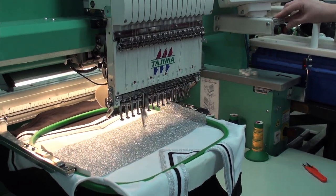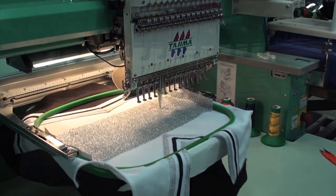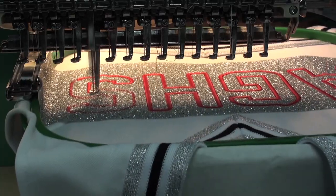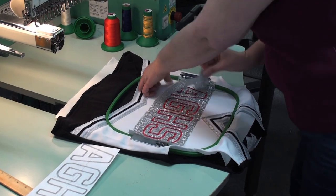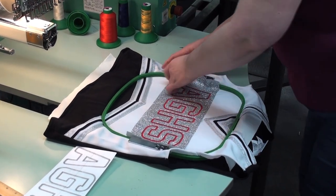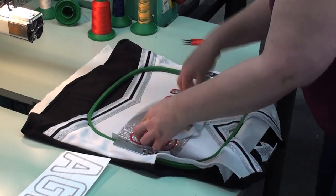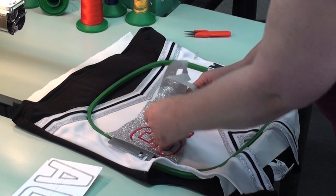Next, let the machine resume with the satin stitch. Once complete, grab the edge of the glitter flake material and weed away the excess. It will break along the perforations of the satin stitch, leaving only your design. Be sure to remove any interior components with tweezers.